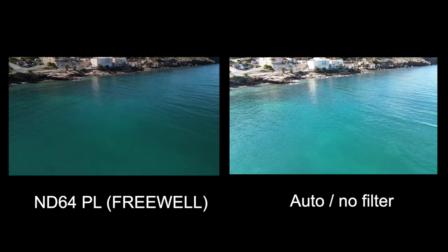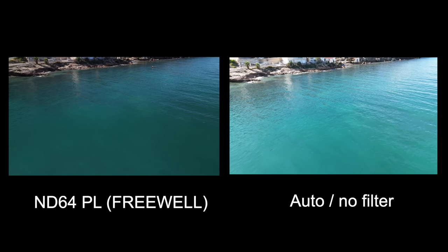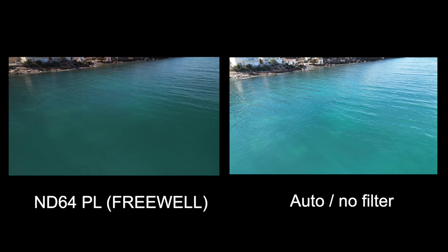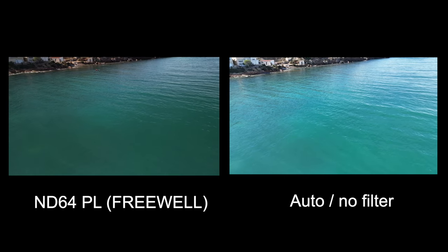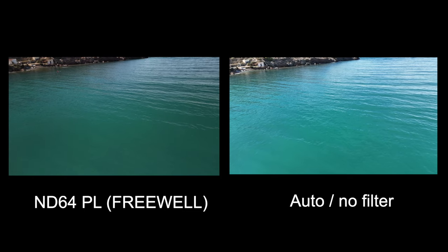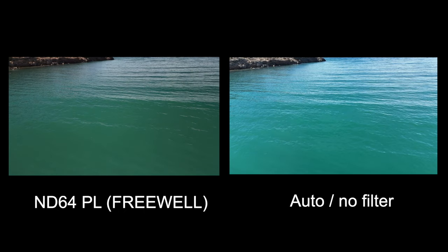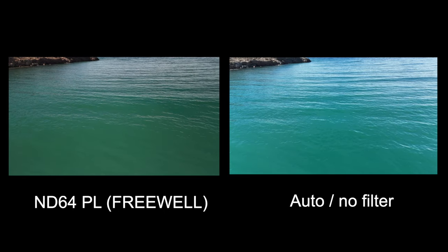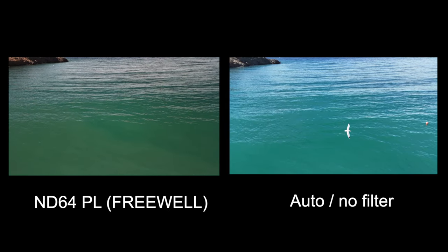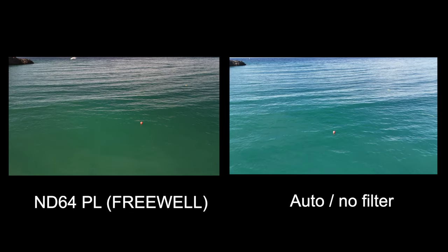They say the filter makes the sea a more real color, but in auto they say it makes it bluer — I don't know how true that is. This ND64 may be a little bit too dark; I could drop down to an ND32. But I think it's fine. I'm just running a little course around the harbor. There's a boat out there and usually when you get a white boat next to the sea you get a bit of glare.